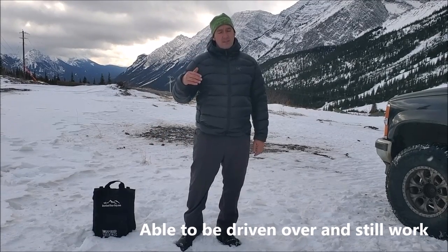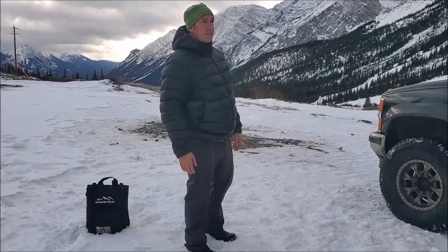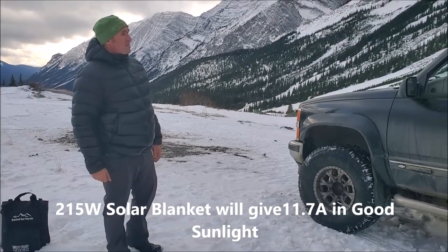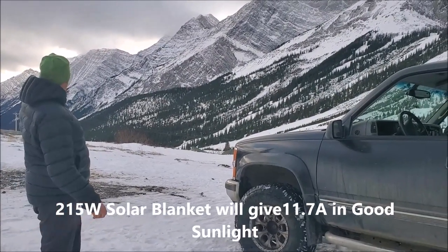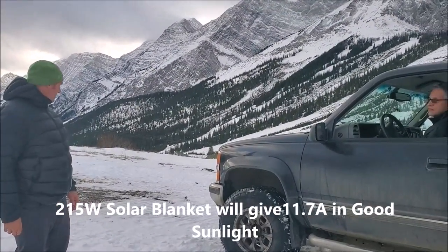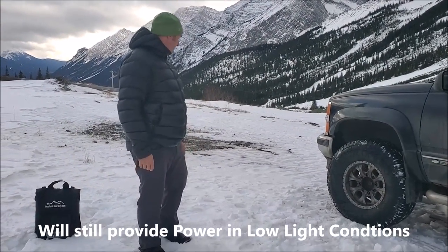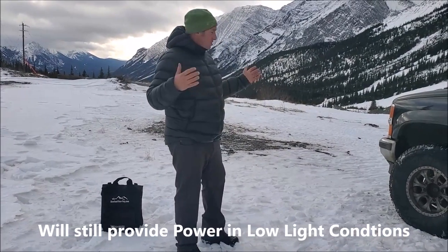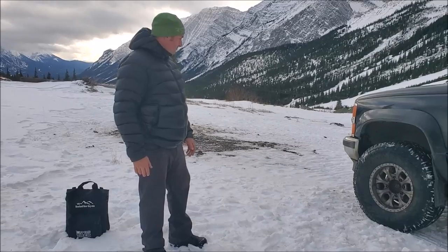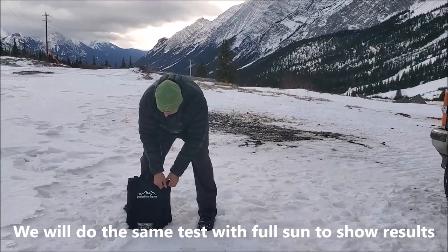I want to give you guys an idea of what the durability of this is. We have less than perfect conditions right now — we're up at a ski hill, probably about 7,300 feet. We do not have perfect sun, we've got uneven ground, it was cold last night and the snow's on the ground. But I'm going to lay the blanket out, let the vehicle drive over it, and then show you guys basically how durable this unit is. So let me just lay everything out and kind of give everybody an idea.